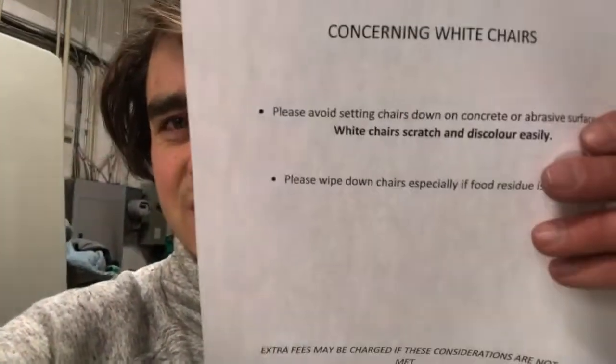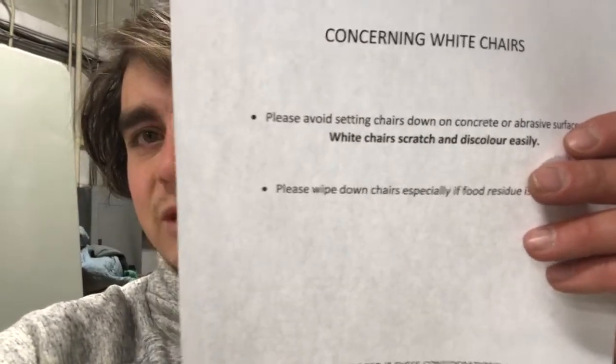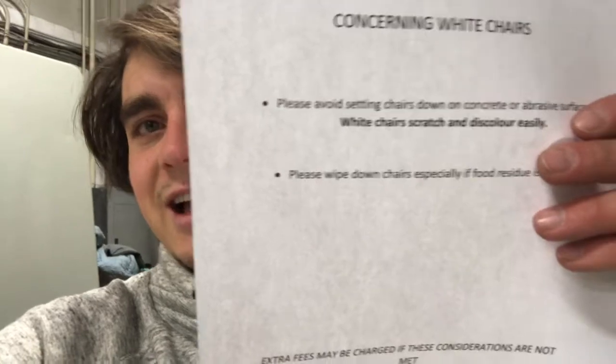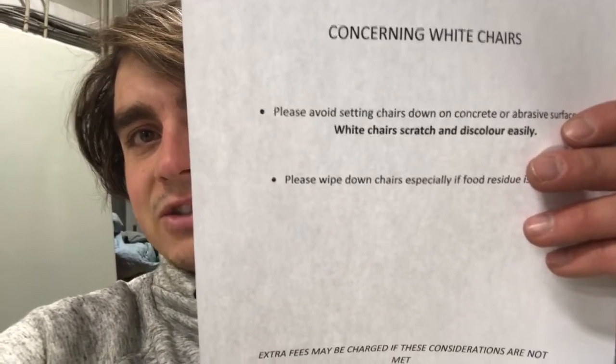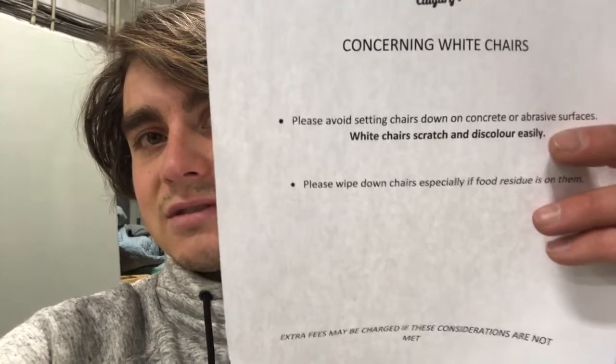There are a couple things that I do in order to decrease wear and tear from customers. Number one, concerning white chairs — I have something here. I don't know if you can read that, I'll read it to you.